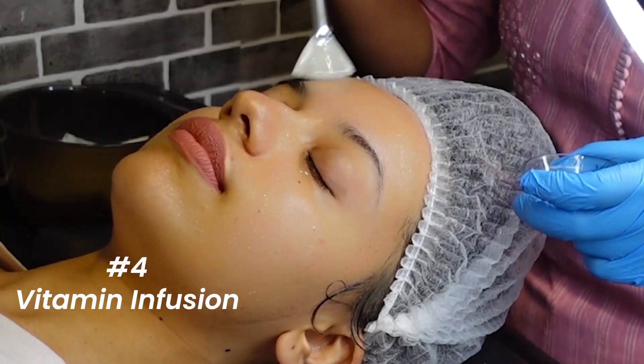This is what it looked like after that — shiny! And then came the vitamin infusion, which left my skin feeling very juicy and hydrated.